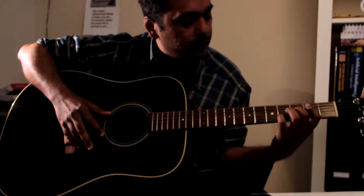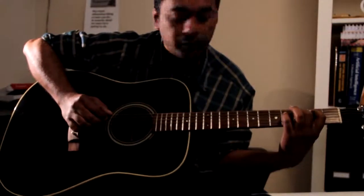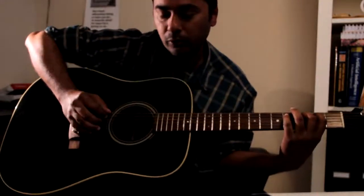The next one is 2nd fret 5th string and 3rd fret 4th string, and you play the same pattern as the previous one. You start from the 6th open.